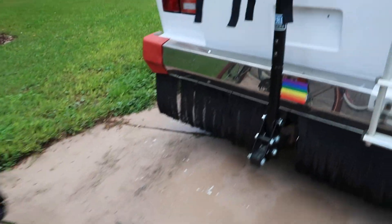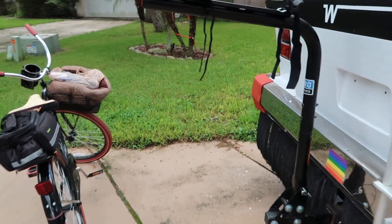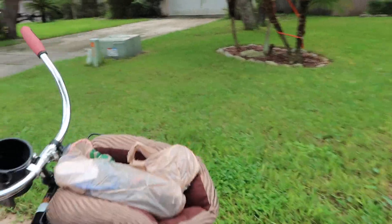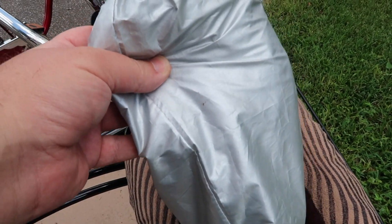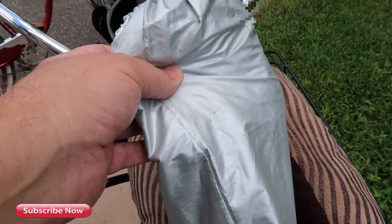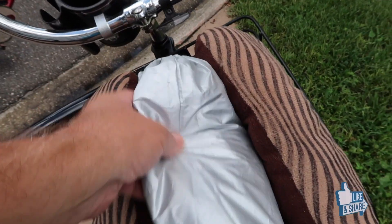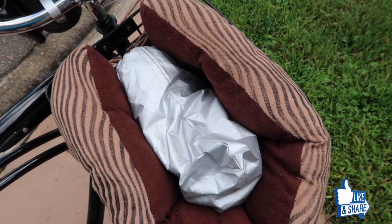I'm going to go ahead and load up the bikes. The last thing I'll do is use a bike cover, which is in this little bag and it works great. It will cover over both bikes and protect them as we're driving down the road. And when we get to base camp, we'll also cover the bikes with that to keep them protected in case it rains.